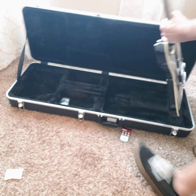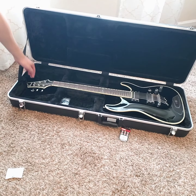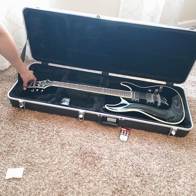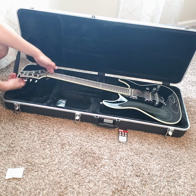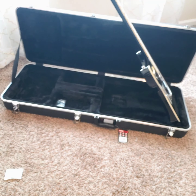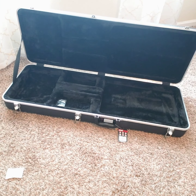I'm going to start with a Schecter — I have a double cutaway Schecter I've had for a while and see how that fits. Pretty smooth. The back kind of touches the bottom a little bit, but it's on your preference. The back is touching because of how Schecter bodies are shaped — bent a certain way. So that one fits pretty good.